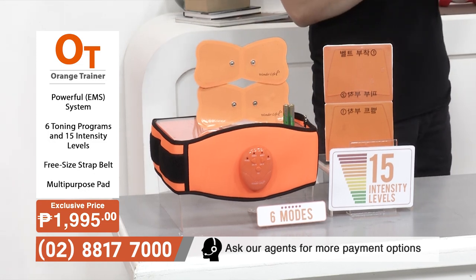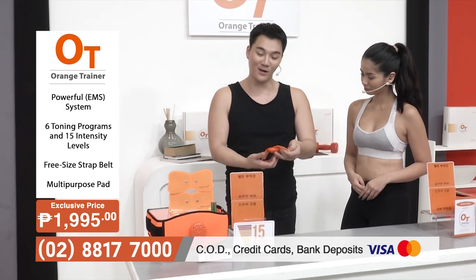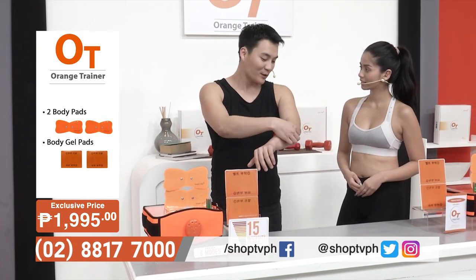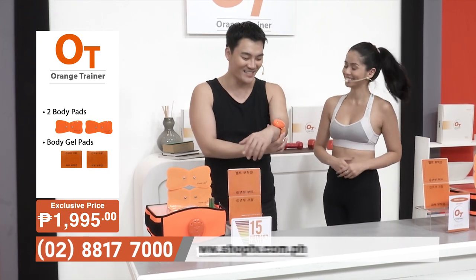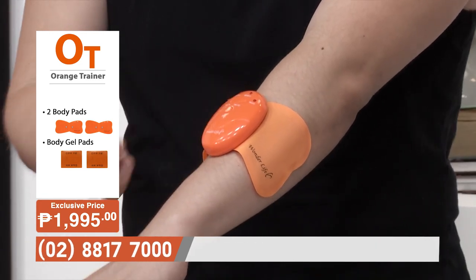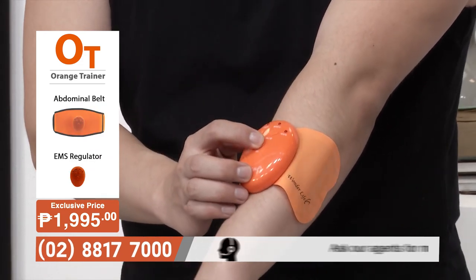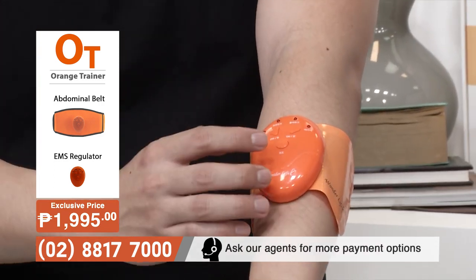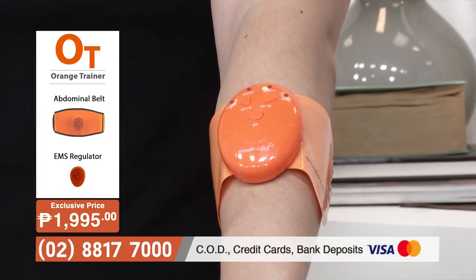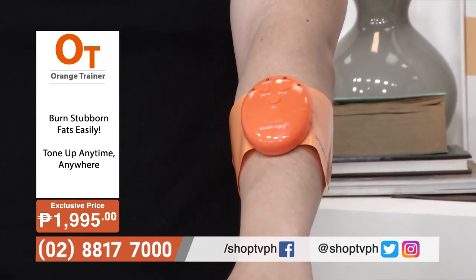We're going to try the gel pad on the forearm right now. You stick it on and turn it on with the on button — it's already starting to feel something. You can switch between modes: vibrating, pulsing, pinching — it's all there for you. To increase the intensity, just keep pressing the on button. There are 15 intensity levels, but when you change the mode it starts all over, so you can find what's most comfortable for you.